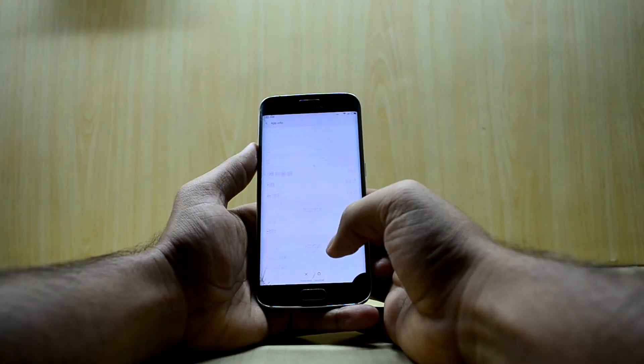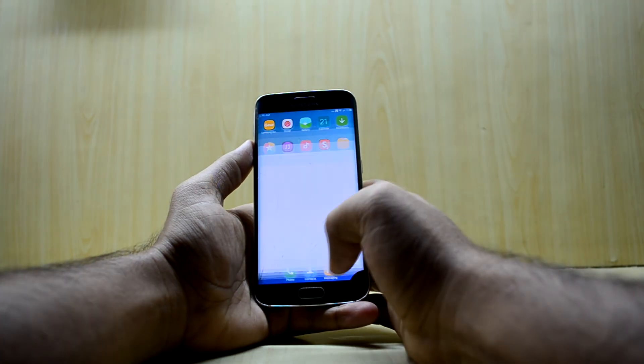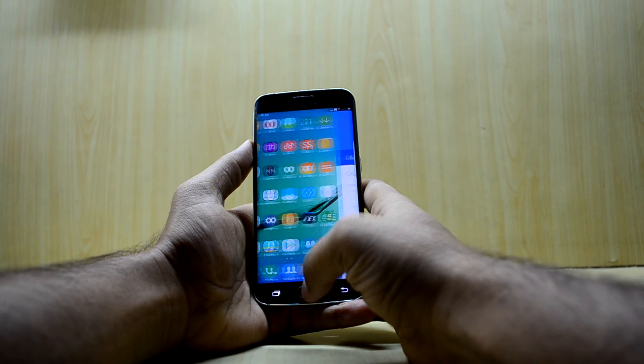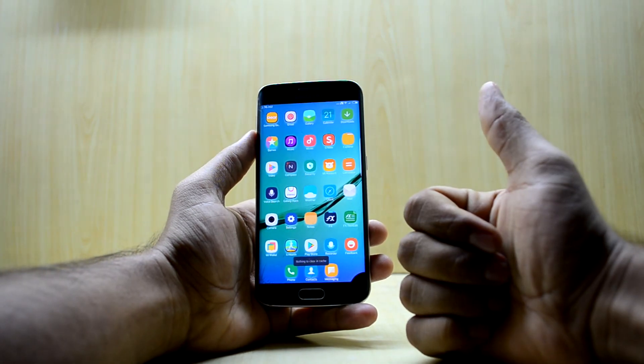Go into Google Play Services, find the Permissions Manager, and give all permissions to Google Play Services. Now Play Services will work perfectly and the Play Store will work perfectly as well.